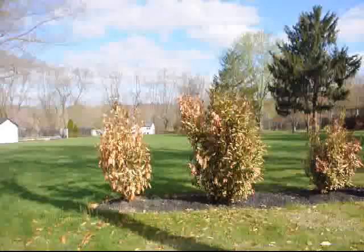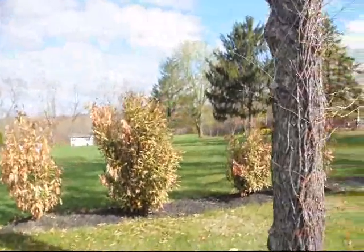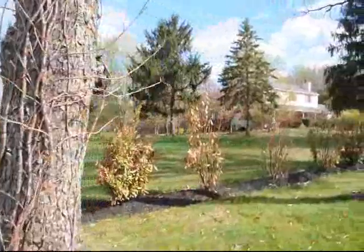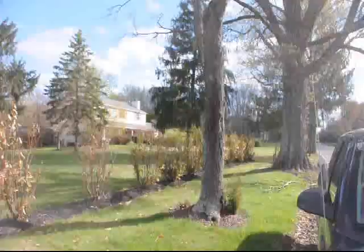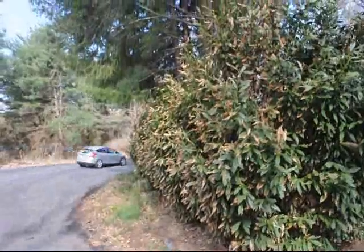How can we avoid this? This is a good example of skip laurels planted in open areas where wind can hurt them. The more open the area, usually the harder it is on the skip laurel over winter.